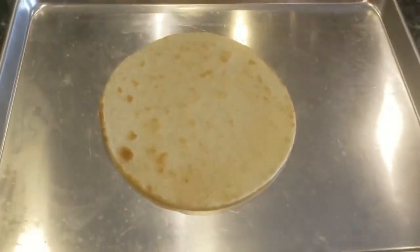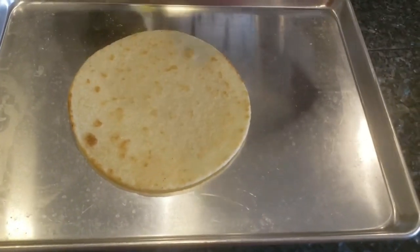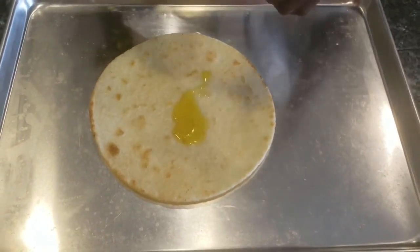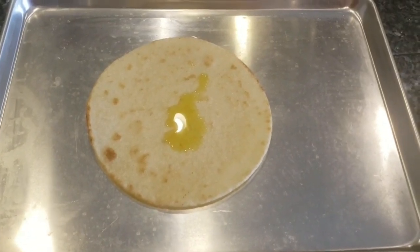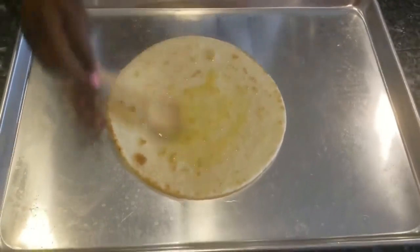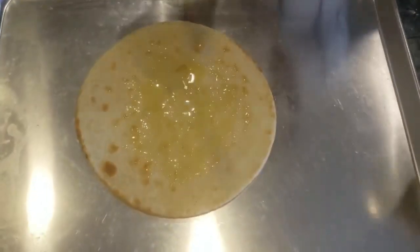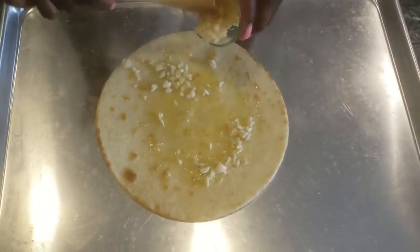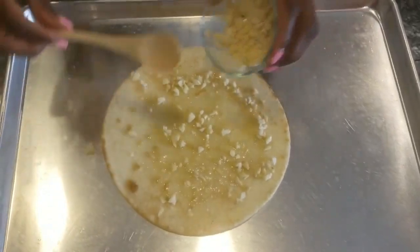Now you start to build. Some people use marinara sauce — use whatever you want. I'm going to use a little bit of olive oil because that's just what I like. There's the olive oil, and I like fresh garlic, so we're gonna put some garlic on there and make sure we get it all around.